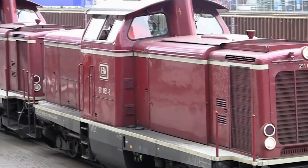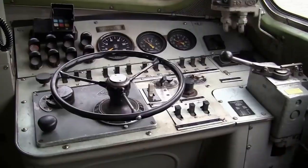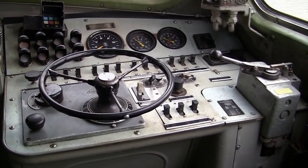Brawa's new model will also feature a full cab interior, just like the prototype, and cab illumination. Let's take a look inside the prototype cab so we know what to expect.